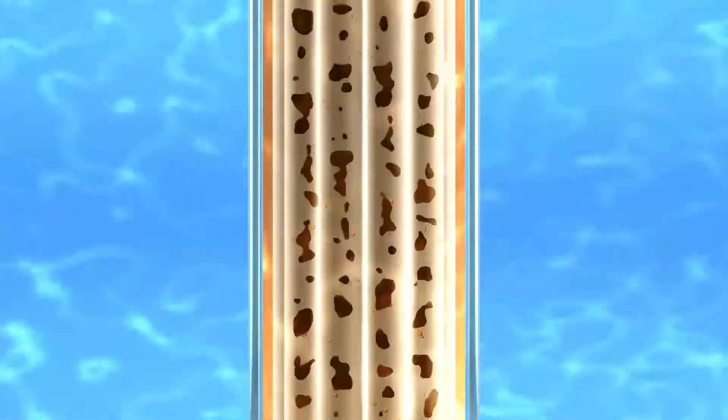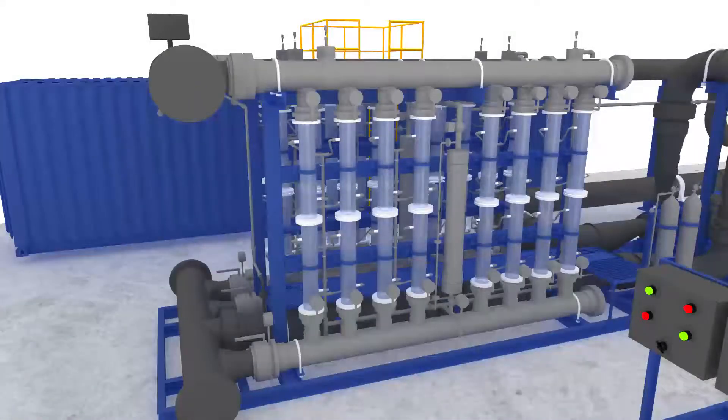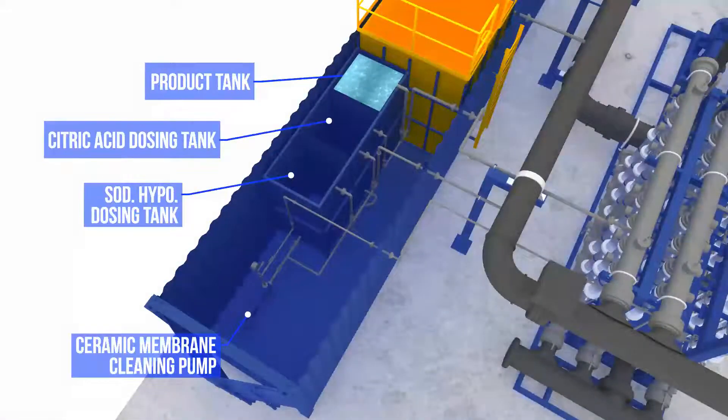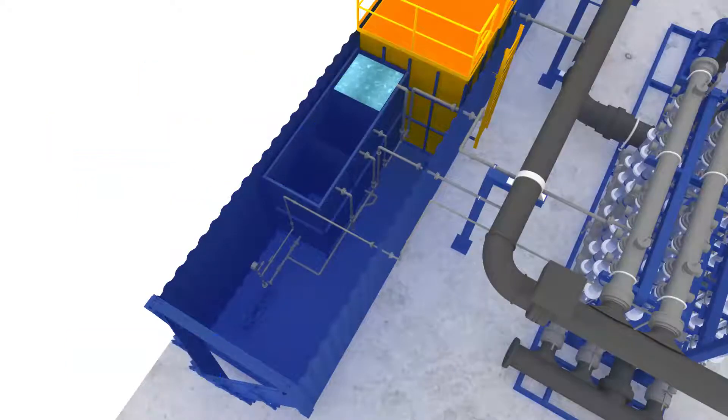Accordingly, the Anaerobic MBR can be operated in both mesophilic and thermophilic biological conditions, allowing for flexibility of incoming feedwater temperature. After passing through the ultrafiltration membrane, separation of sludge and permeate water is completed. This membrane can be cleaned easily without disturbing the anaerobic reactor's operation and has a lifespan of 20-plus years.